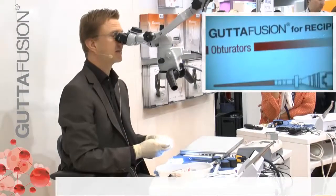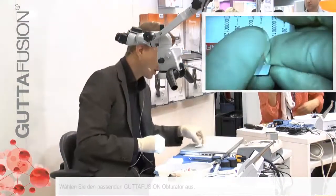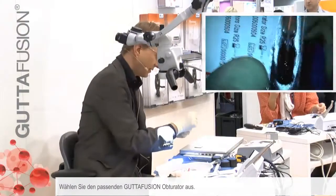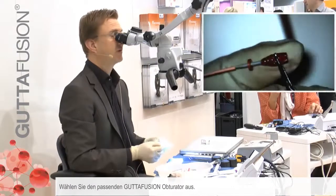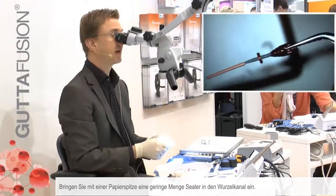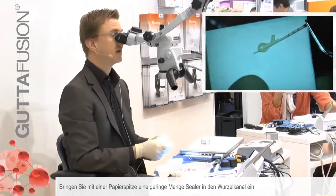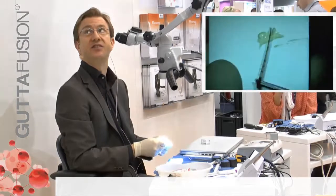I will demonstrate it on one of these plastic blocks. I have chosen the appropriate Guta Fusion obturator and I take a paper point to insert the sealer. This is the amount of sealer that I actually need.